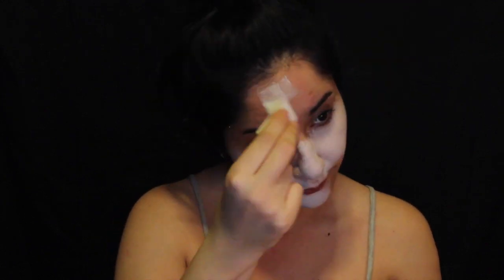Hey guys, it's me Alex, and today I'm going to show you how to transform yourself into a magical candy cane. First thing is first: paint your face white. I'm using a cream body paint which I set afterwards.